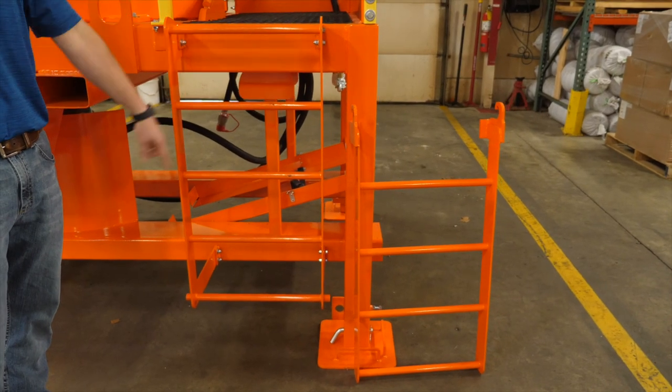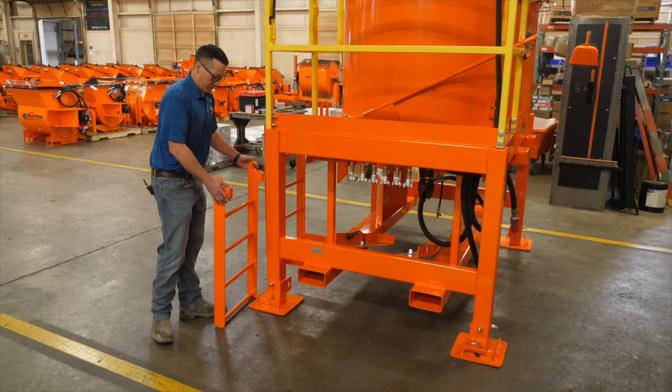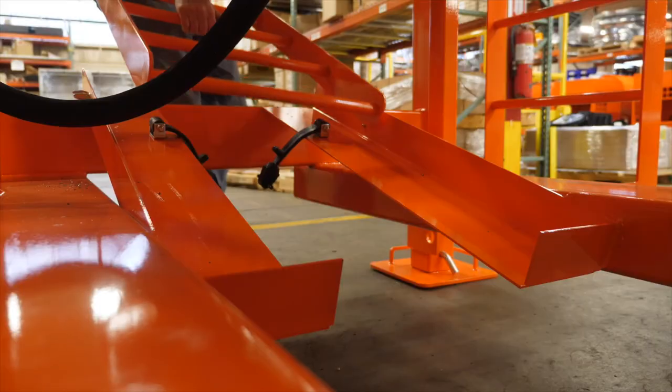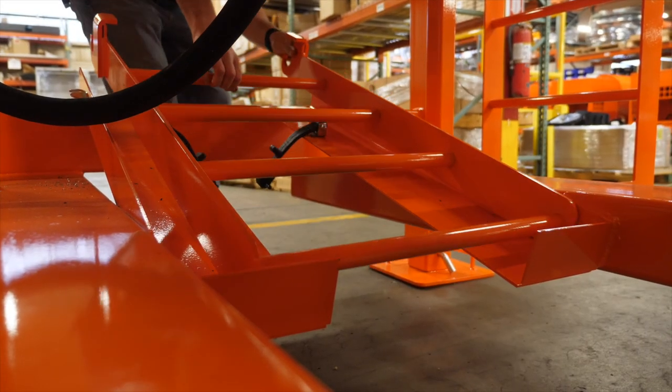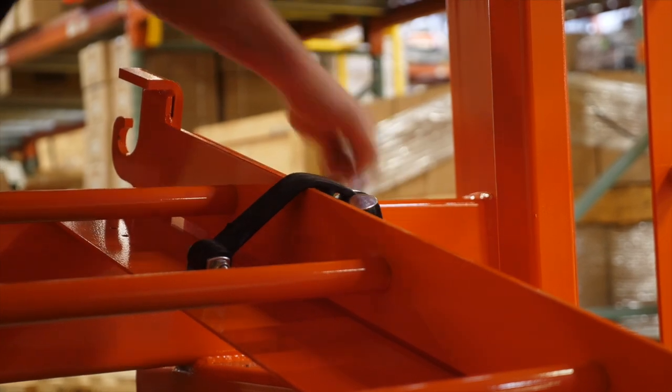This is our two-piece ladder. You can add the lower section onto the bottom and then have full access to your work platform. The second ladder section has a built-in storage place on the mixer to keep it secure during transport.